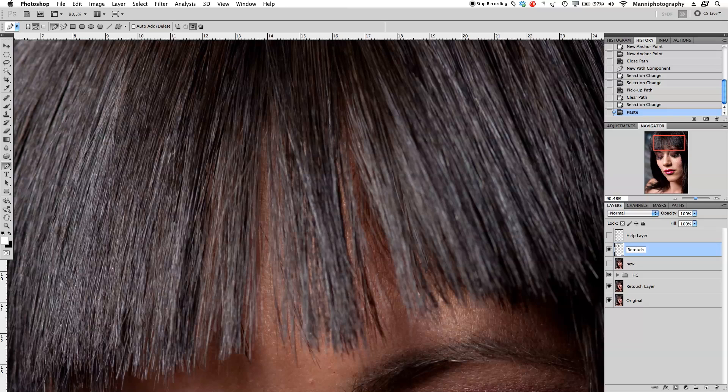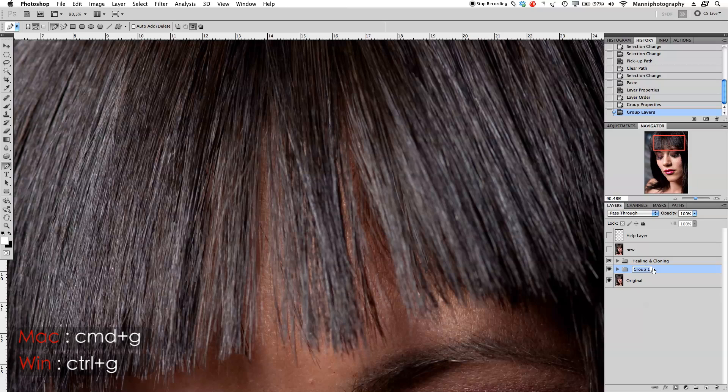I'm going to take the retouch hair layer and move it underneath the healing and cloning group. To stay organized I'll select both layers, press Command+G to group them, then double-click to rename the group 'retouching.' Open the group again and select the retouching hair layer to work on it.